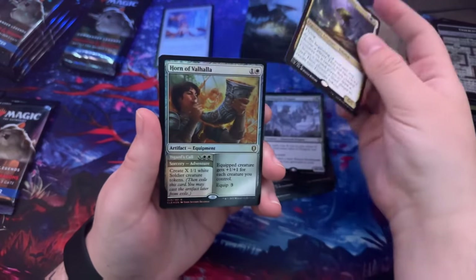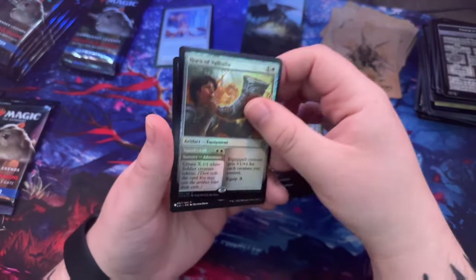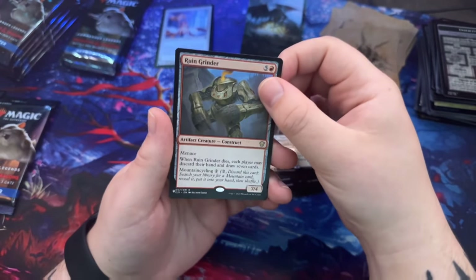Earthquake Dragon — this spell costs X less to cast where X is the total mana value of dragons you control. That's actually really good. Lunch the Bestower, Horn of Valhalla, pretty cool. Ruin Grinder.